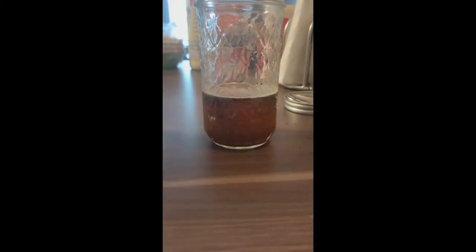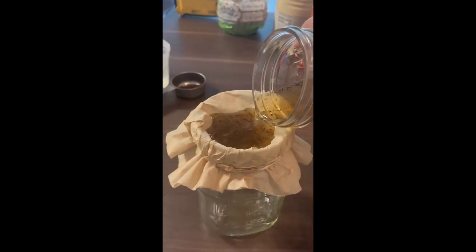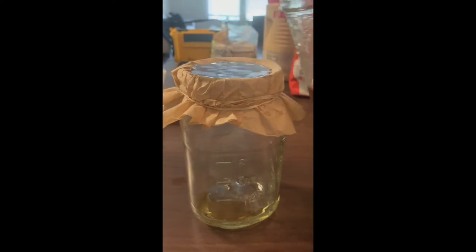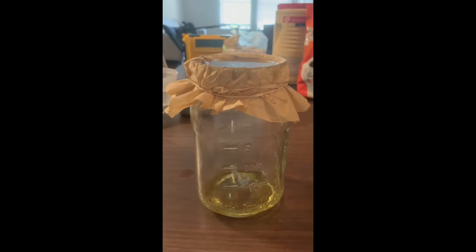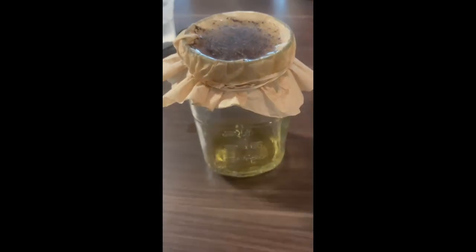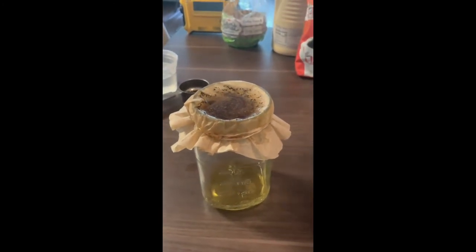Take your original mixture of coffee grounds and water and slowly pour it through the top of the glass over the coffee filter. Watch the water filter through the coffee filter and take a minute to write what you observe — what is in the jar and what's being left behind on the filter. The jar represents the fish, the coffee filter represents the gills of the fish, and the mixture represents our ocean water.